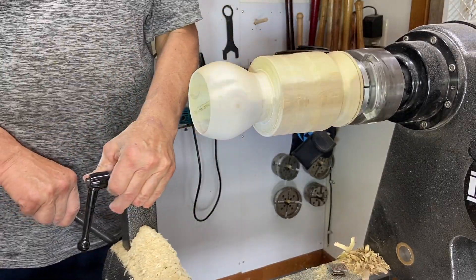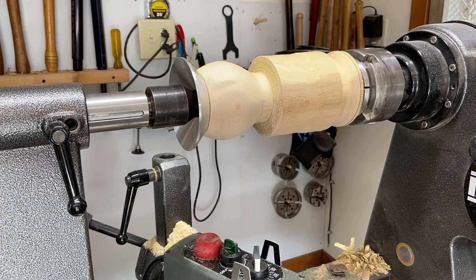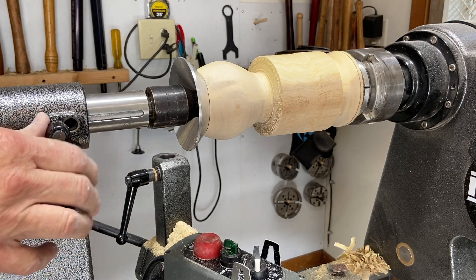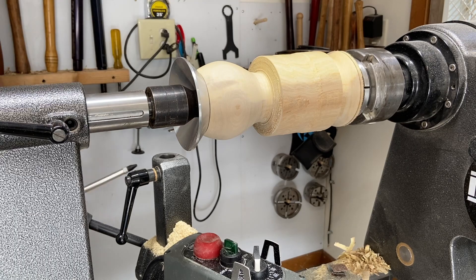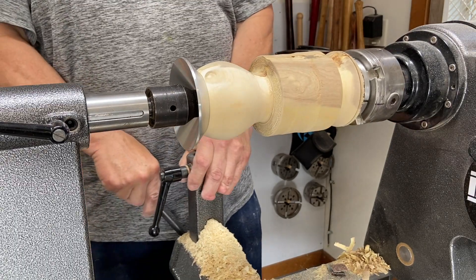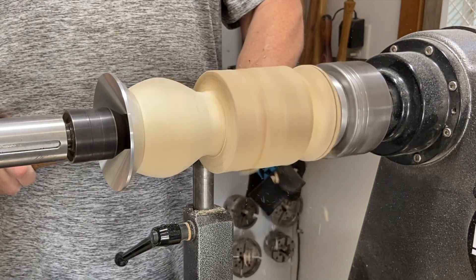I'm going to swing up the tailstock and put my cone back on. Nice and comfortable — you don't want to put too much pressure on it, you just want to hold it steady. Next, we're going to make ourselves some rings. I'm just going to clear this out so it's just under the size of the top.